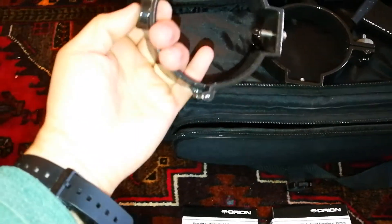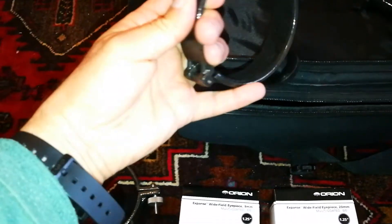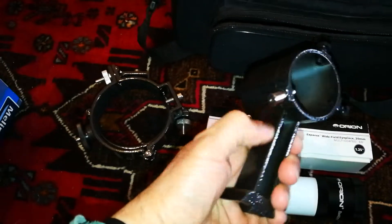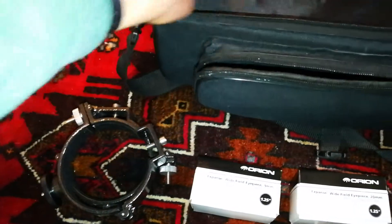Two rings — these are really compartmented very well. Finder scope holder, metal — that's what you like. How can I open the rest of it?